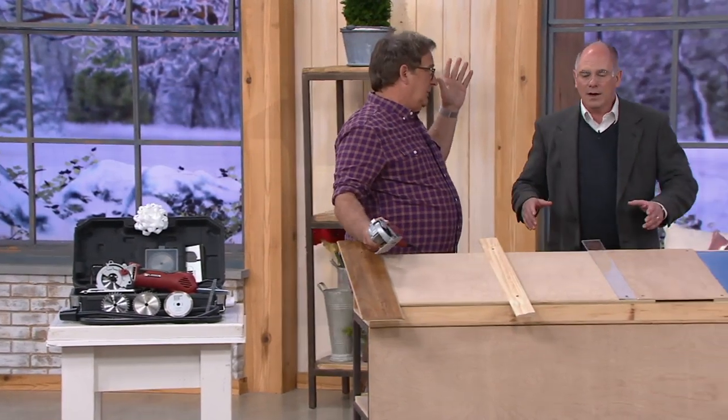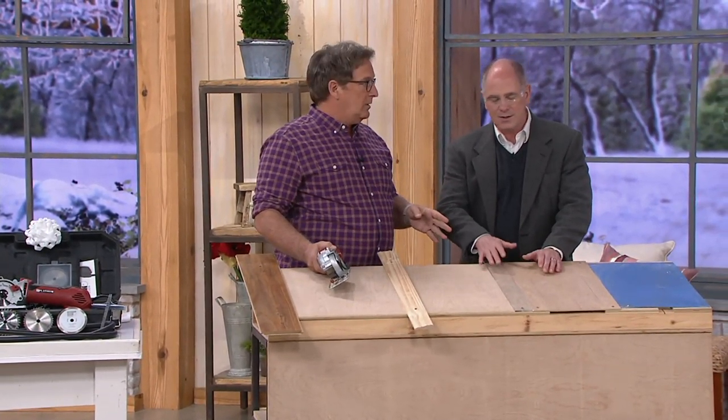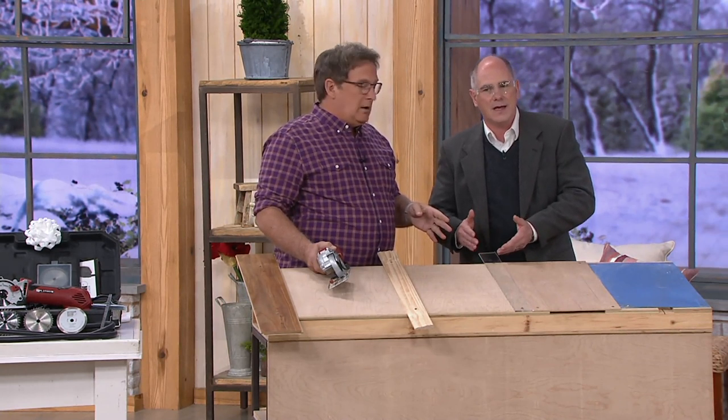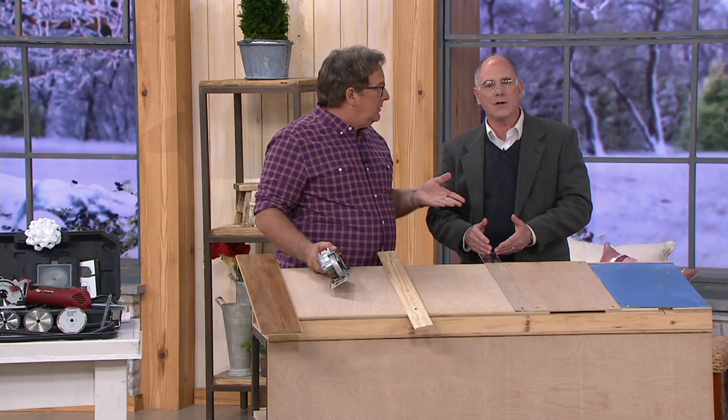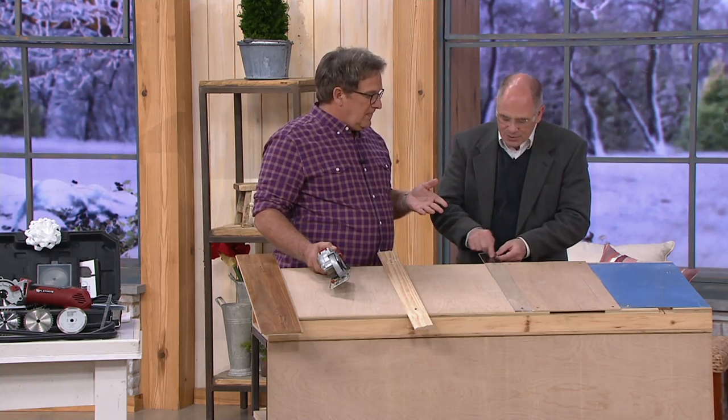Including plexiglass, which is — we were talking about this before. Anybody who does their own crafting, they want to put their own plexiglass on picture frames, etc. Plexiglass is a real pain in the patoot to cut. Absolutely. It chips, because a regular circular saw just disintegrates it. So you would have to put tape down, score a line.